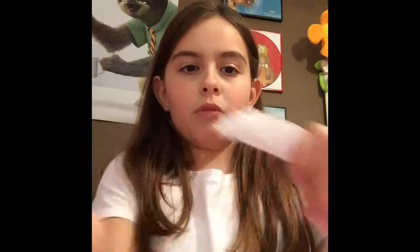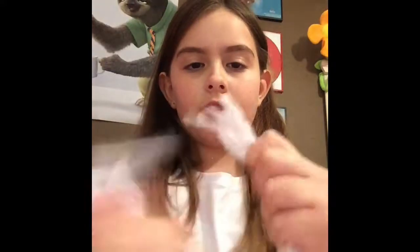And then you rip it. And then you have like this fluff. It keeps them warm too, I think. So I'm going to just put a time lapse of me finishing this and then I'll show you me putting it in their cage.